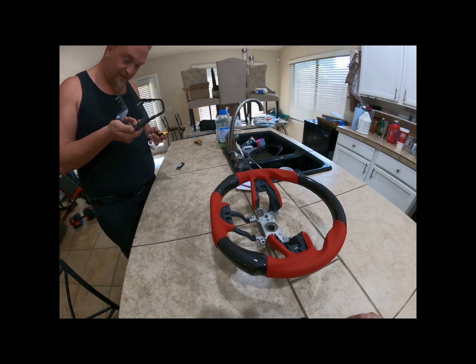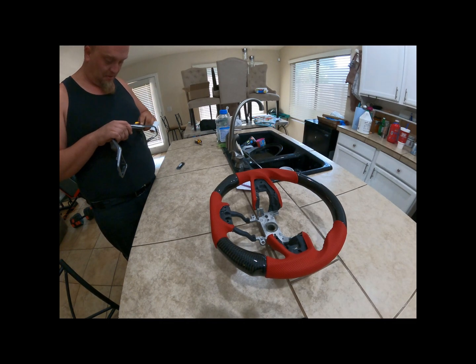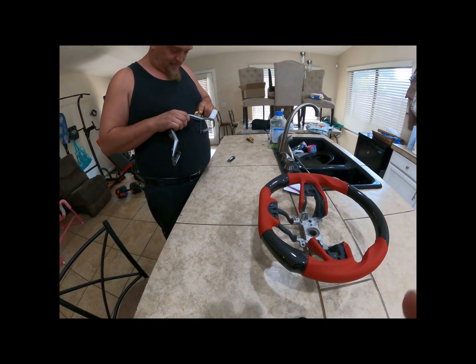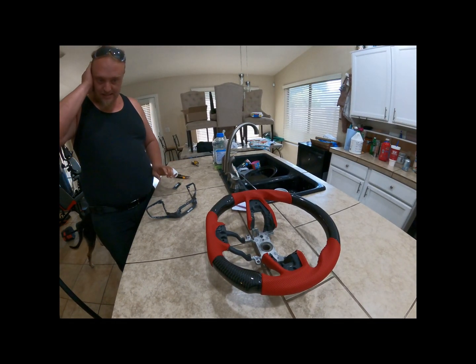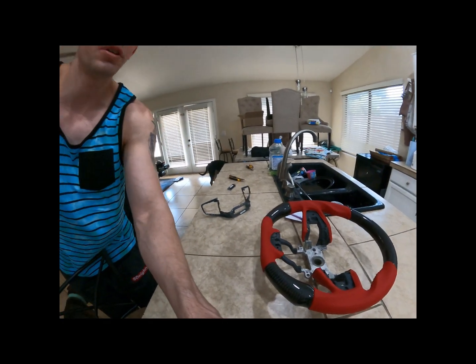We just gotta take the old one back off and transfer everything. With Skylife Projects there is going to be custom things done, custom modifications. Trust me when I say sometimes things don't work but we're here to make it work. Yep, that's the part of doing a project.